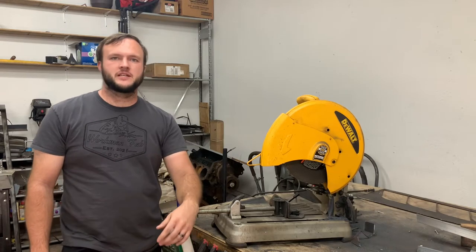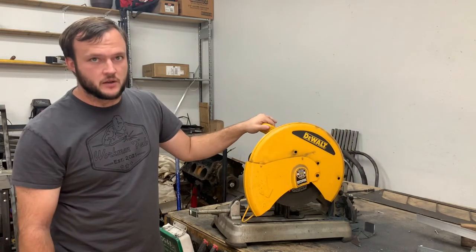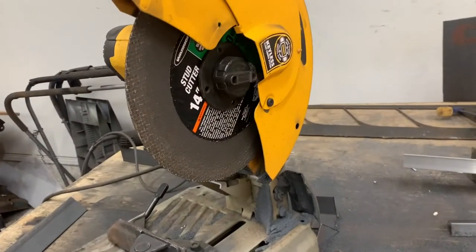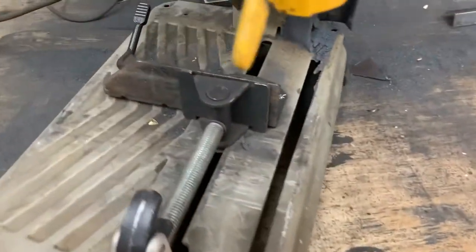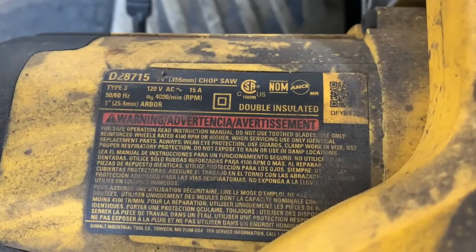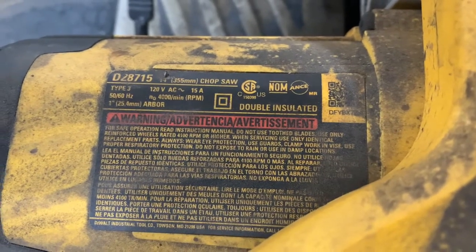Hey, thanks for coming to the Twisted Leaf Rod Shop YouTube channel. On today's video we're going to be doing a product review on this DeWalt 14-inch chop saw. What we got here is a DeWalt 14-inch metal chop saw. The base adjusts to zero degrees, 15 degrees, 30 degrees, and 45 degrees. It is a 15-amp saw, one-inch arbor, double insulated.